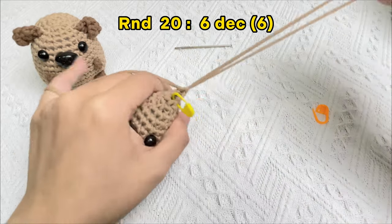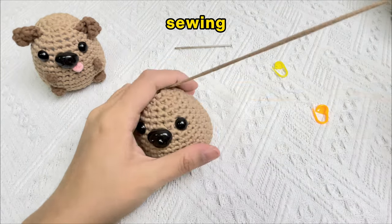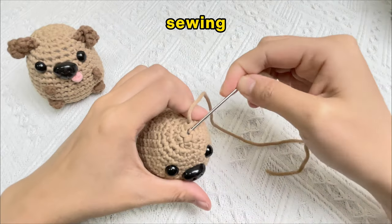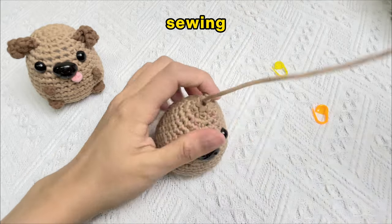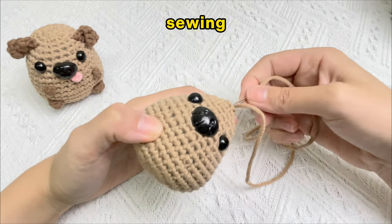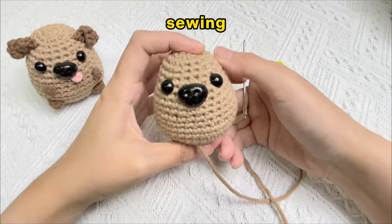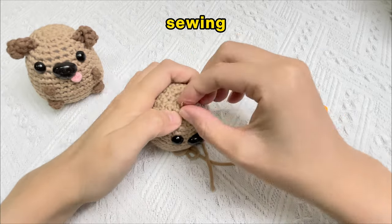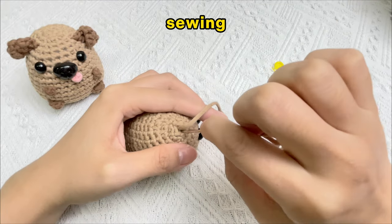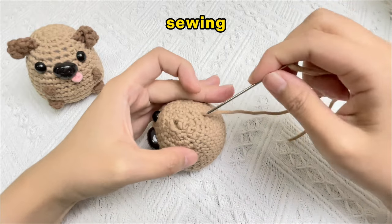Finish off and leave a long tail for sewing. Remove the stitch marker. There is a hole at the top now. Sew until the hole at the top disappears. If the stitching is too tight resulting in deformation, use the needle to adjust and shape the body.